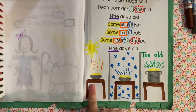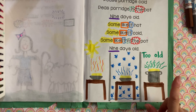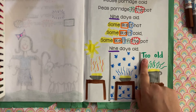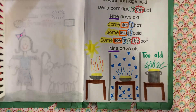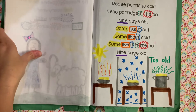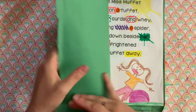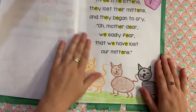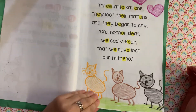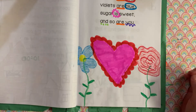Peas porridge hot. Peas porridge cold. Peas porridge in the pot, nine days old. And that is too old. No thanks. All right, that's it. I hope that you keep your nursery rhyme book forever. And when you're older, you can look at it and think, 'Aw, look at how cute — when I was little, what I did.' That's what I hope. All right, the end.